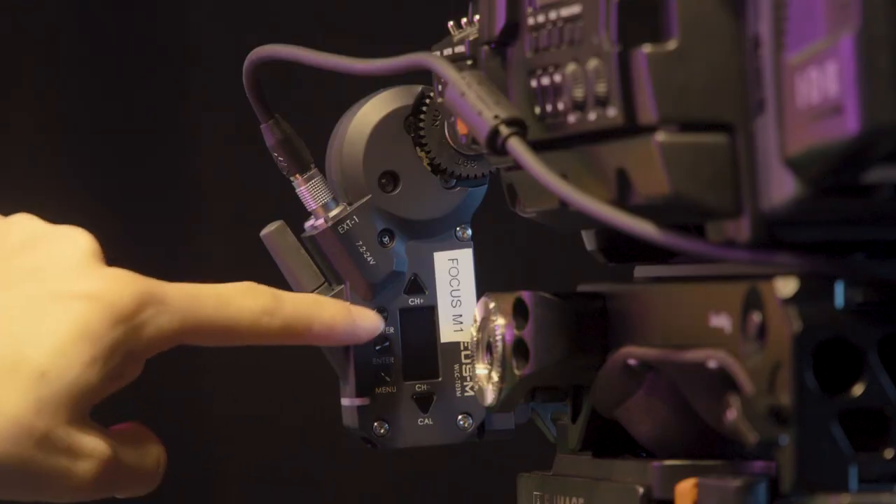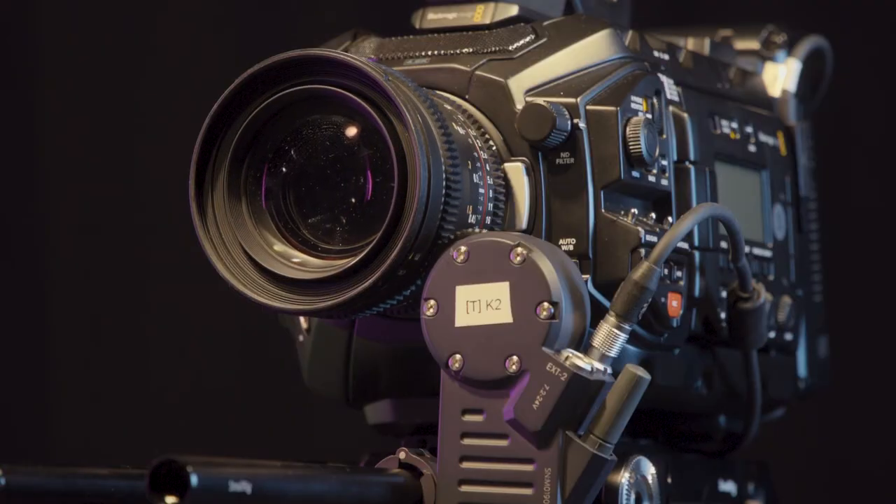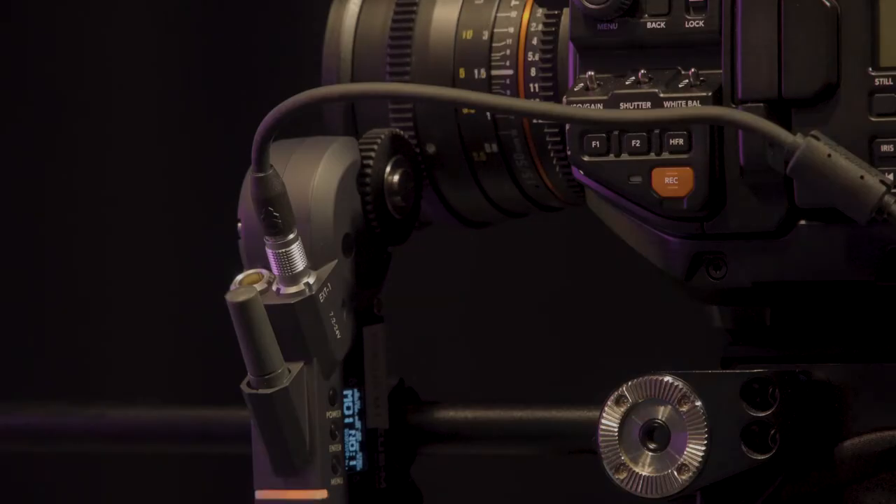Power on the motor by pressing the power button. The motor may automatically calibrate by rotating the lens. The rotating will stop once calibration is complete.